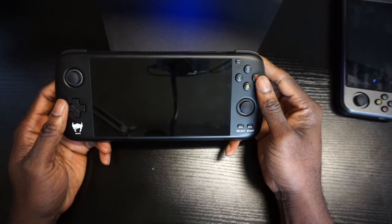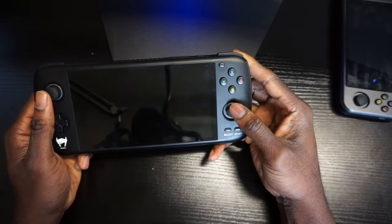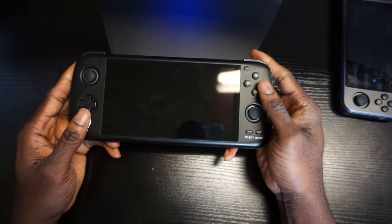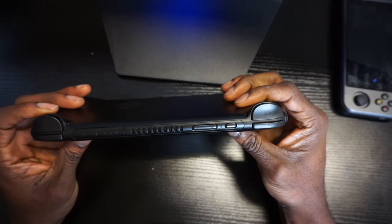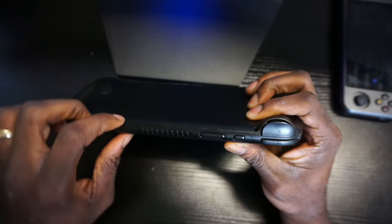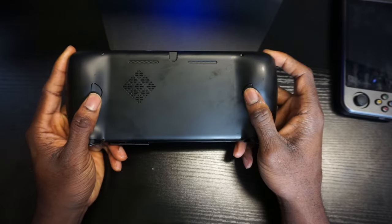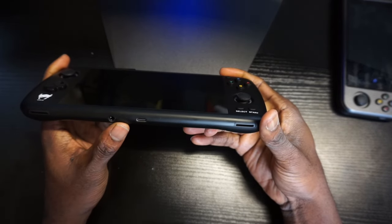Taking a look at the back, there's a grip designed for the Anbernic. Next, the Odin — this is probably one of my favorite designs; it's well made and well built. You have analog sticks in an Xbox layout, a d-pad, and Nintendo Switch-type buttons, but the custom UI lets you change that to a traditional Xbox controller layout. Select and start on top, L1, L2, R1, R2, volume rocker, power button, and a fan. It has a micro SD card, HDMI out, custom back buttons, speakers on the back, and a USB-C and headphone jack on the bottom.